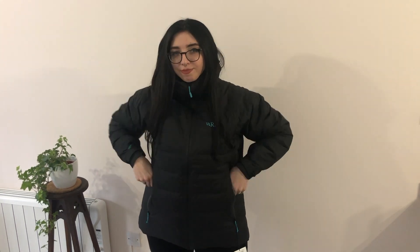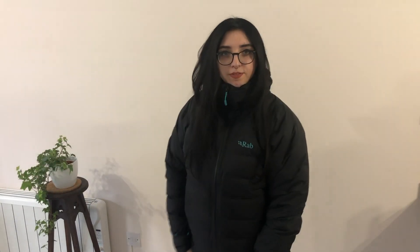I think the arm length will be great with my current gloves to go under, with the adjustable cuffs. The helmet hood is great as I like wearing big scarves and my hair up, so I don't think that'll be a problem at all.